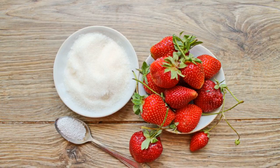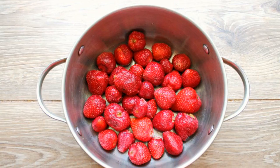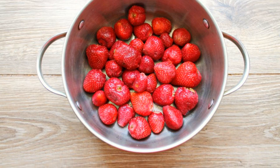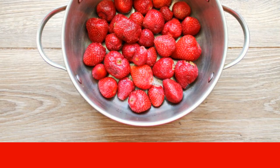Take note: prepare all the necessary ingredients for making jam. Wash the strawberries and let the water drain completely. Pour water into a saucepan with a thick bottom, bring to a boil, and put the berries in.